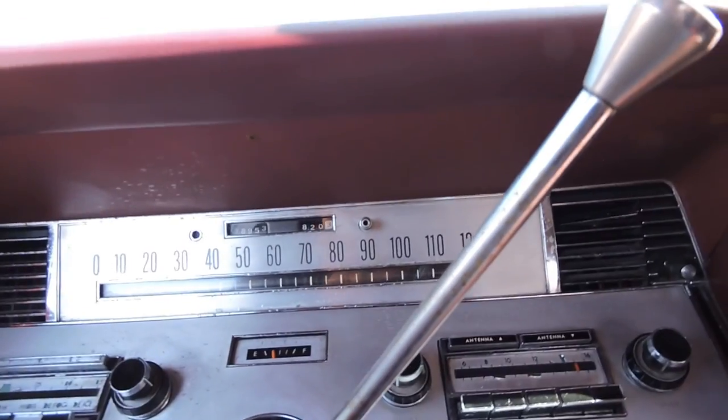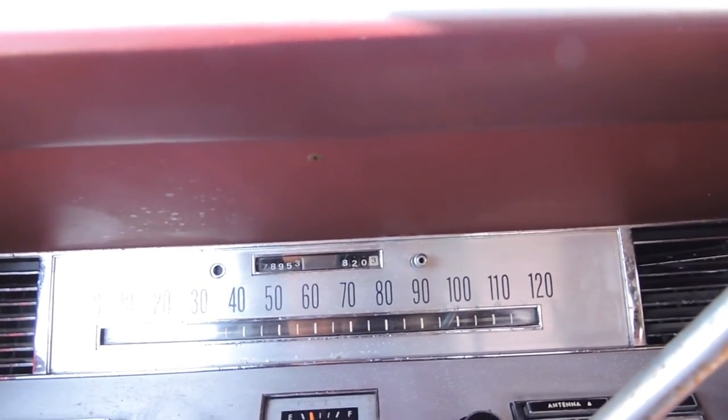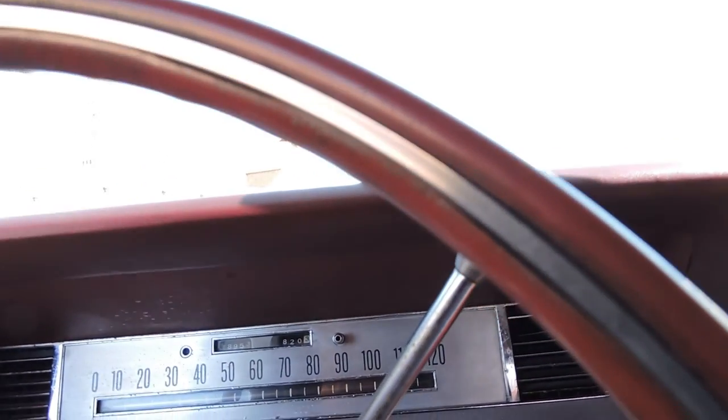The horn works. It's got 78,953 miles — I think I may have said 76,000 earlier in the video. By the condition of the car and everything, I'm sure the mileage is original.